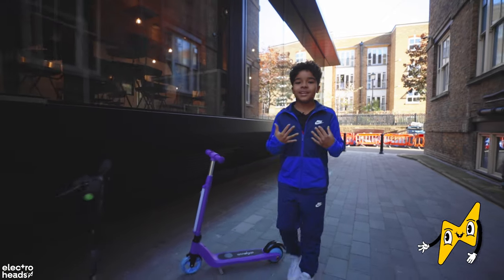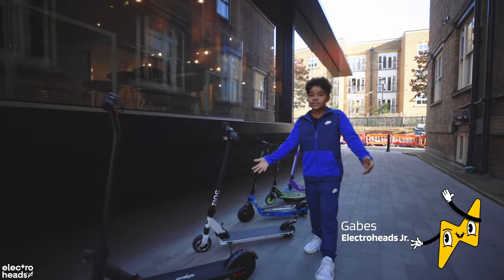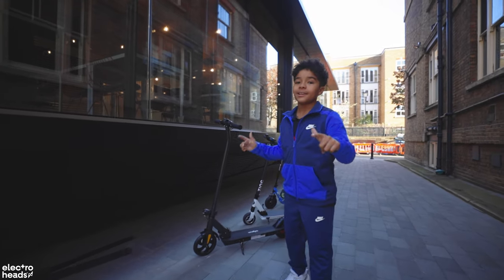Hello Electroheads, my name is Gabes and Rich has asked me to review and test these kids' scooters to see which one is the best for you to buy. Let's go.